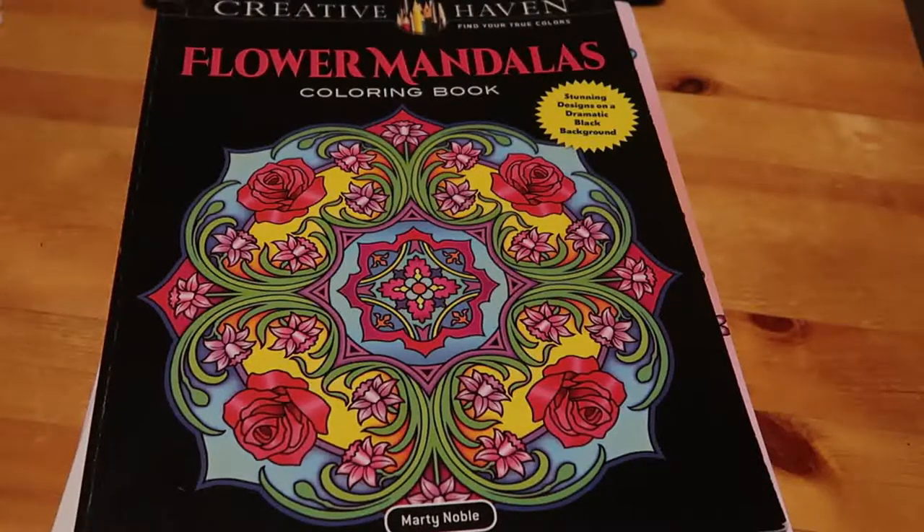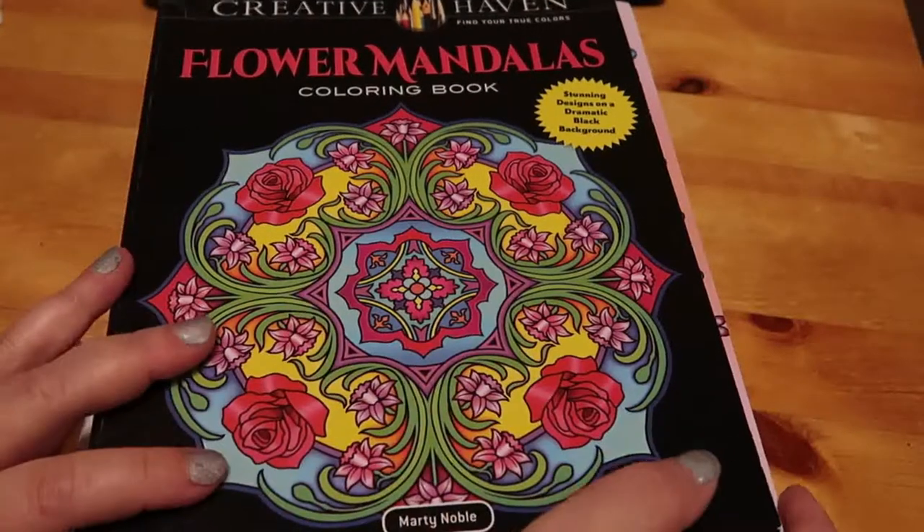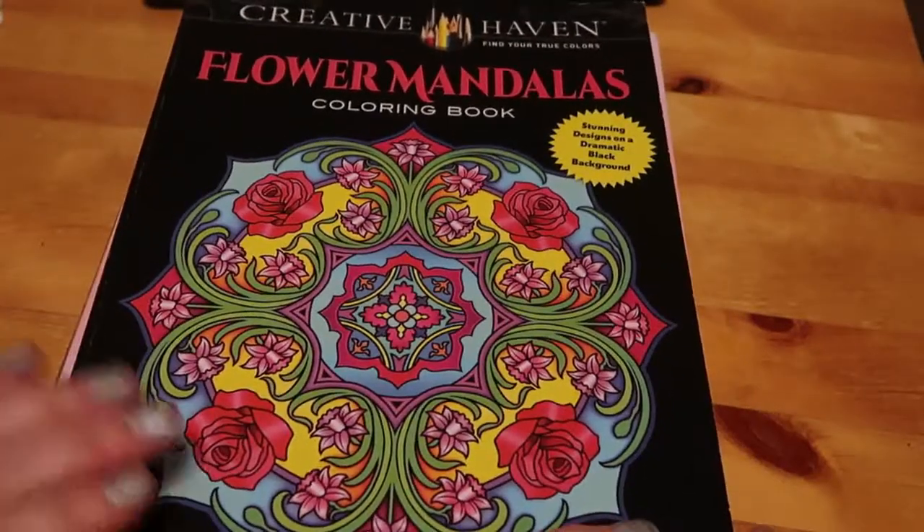Hi everyone, welcome back to the channel. This is just going to be my August and September wrap up of pages that I've coloured. I've actually done enough to do one of these for a long time, I just don't do them. So it's the first of October. I've already started colouring in one of my books for October, for Horrortober. But I thought I'd show you what I did in September.